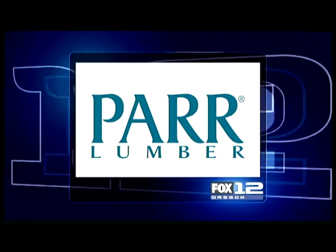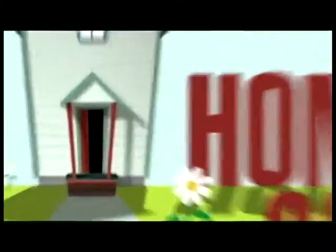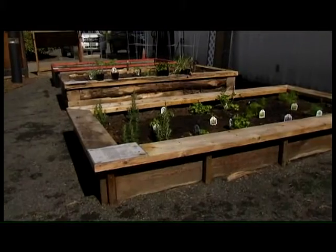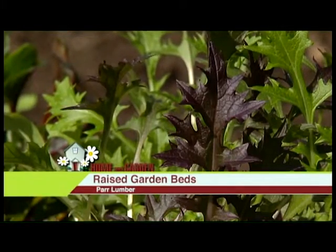This segment is sponsored by PAR Lumber. We are at PAR Lumber out in Hillsboro with Tony Cookston of PAR Lumber. Today we're talking about a raised garden bed. The sun is shining, it's time to get out in the garden. Talk about what you guys have here at PAR.